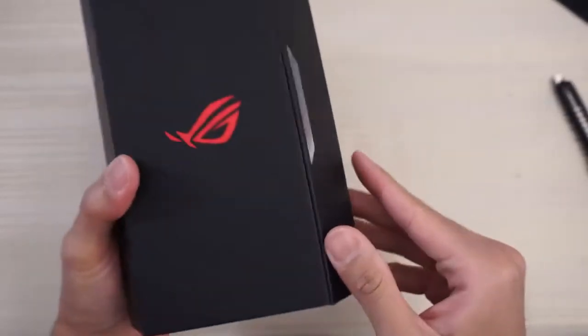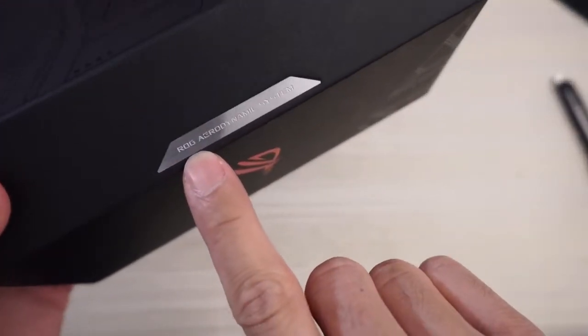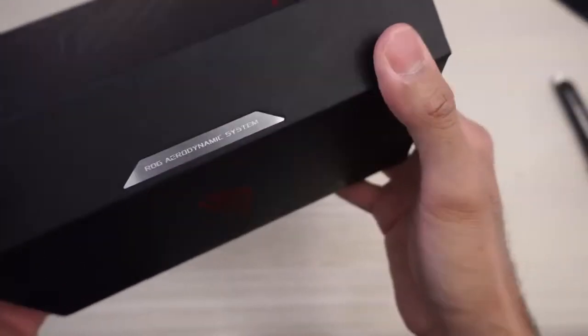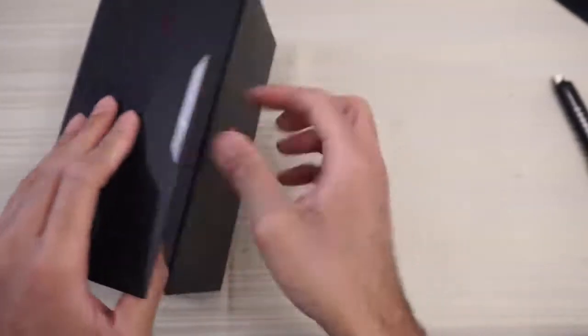Republic of Gamers, as you can see. So how do I open this bad boy? Got this little flap here, and this says ROG Aerodynamic System. I believe this phone does come with a fan, so that's pretty cool. Don't see that on a phone too often.